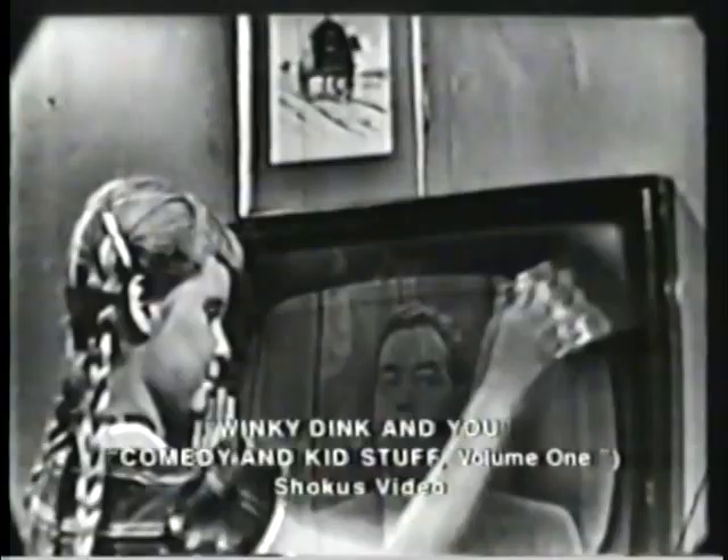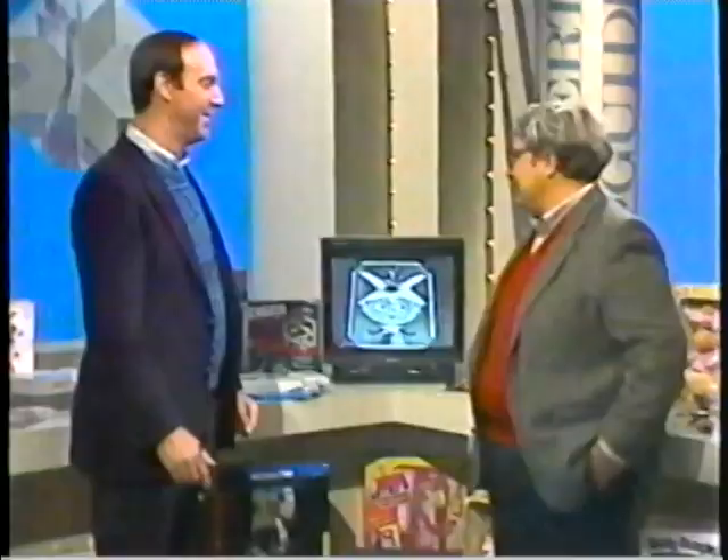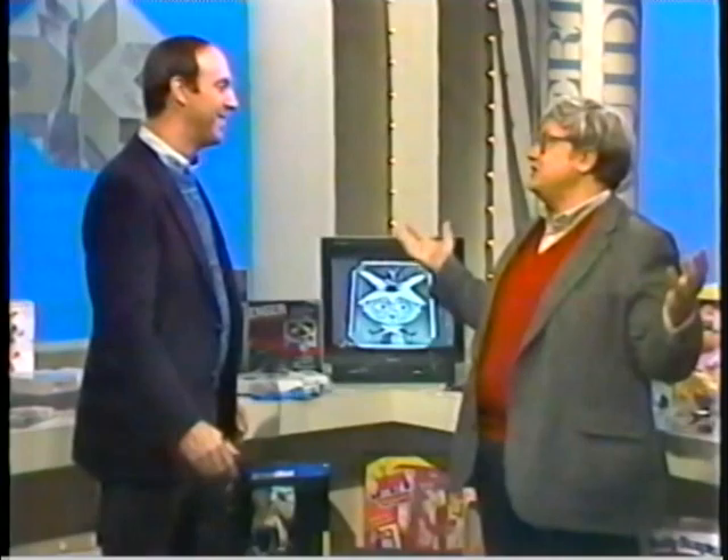You could play Winky Dink by drawing, for example, missing features on the faces of Little Winky's family album. I have a confession to make — I've never seen Winky Dink. I was too old. Did you have a kit when you were a kid? Yeah, Jack's going to tell me what to do right now. And let's draw eyebrows on Aunt Martha.